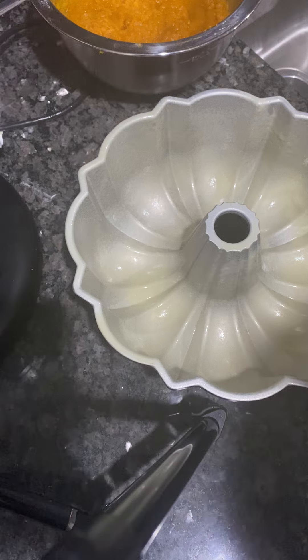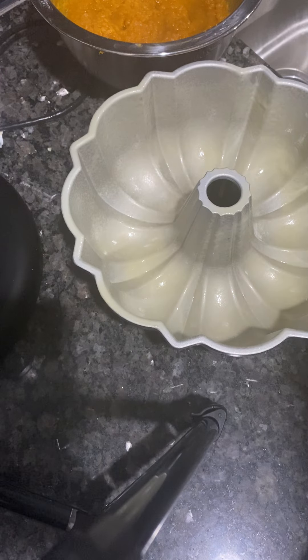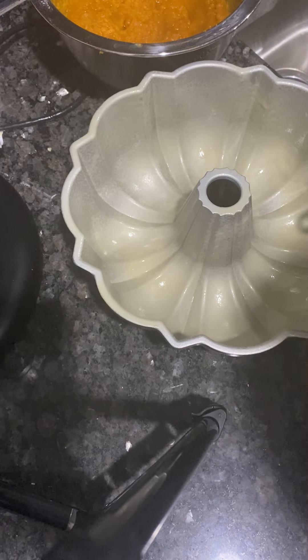I'm going to bake this in a bundt pan at 325°F for about an hour. So I'm going to put half of the batter in now. Hope you guys are having a good morning — I think that's about half right there.